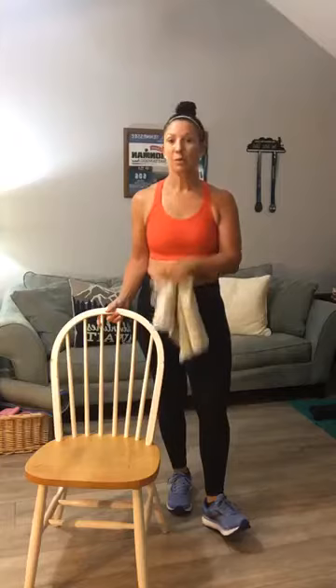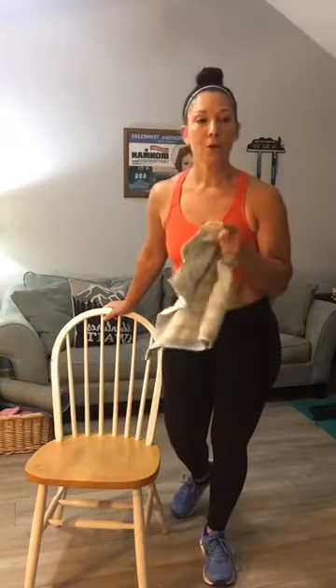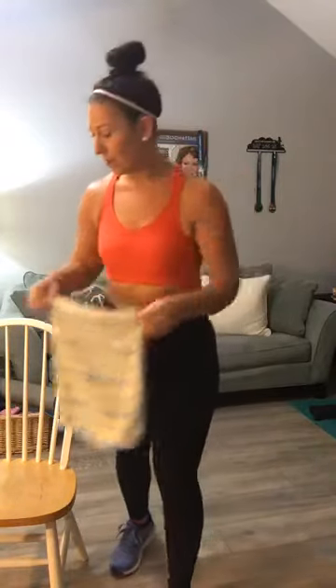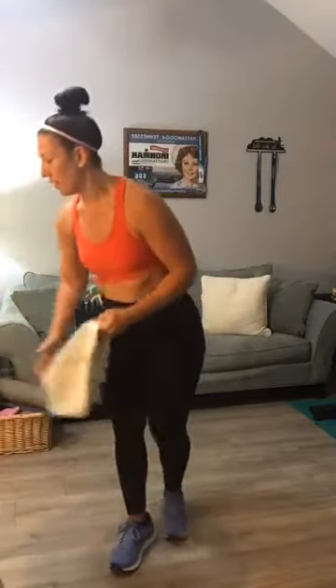You will also need a chair today. We've got step-ups and some split squats we're going to use it for. If you need any balance assistance you can use your chair as well. Alright, so that's what you'll need today: a towel for your rear lunge sliders, and a chair for step-ups. When it comes to weights, you'll have to decide what works for you. We have a squat, a front lunge, and a deadlift today. I've got my 12-pounder set aside and a heavy kettlebell for deadlifts.